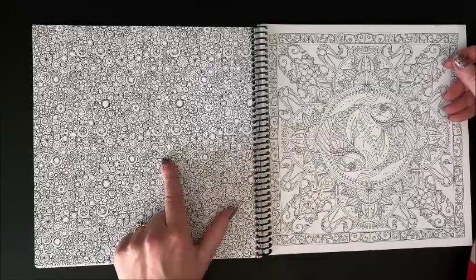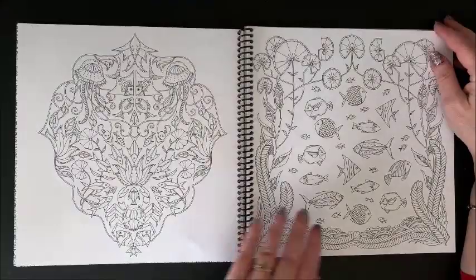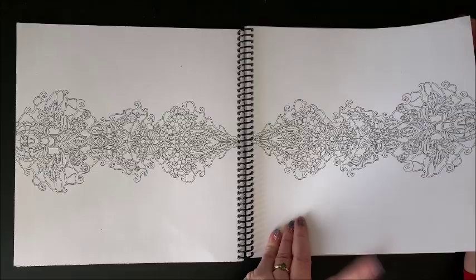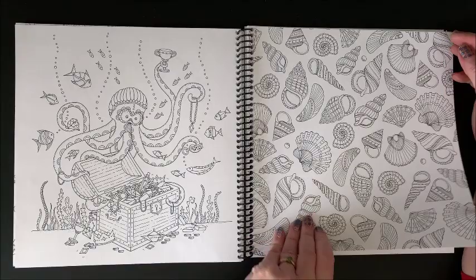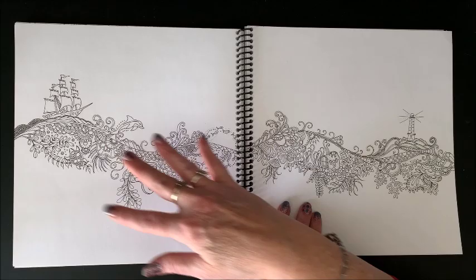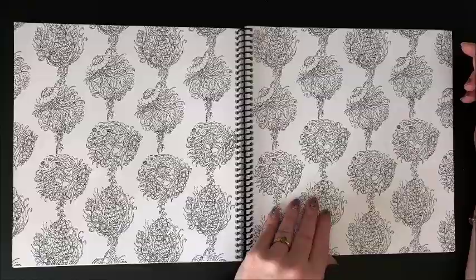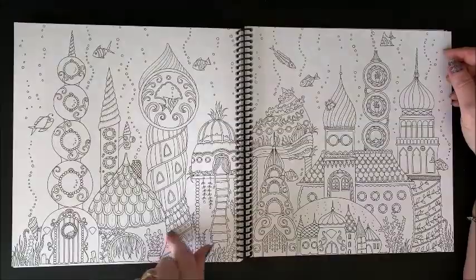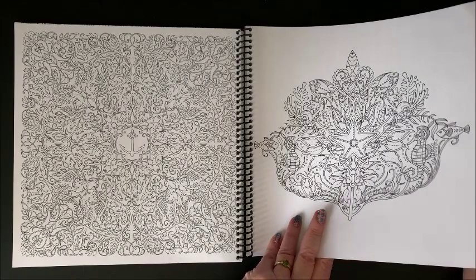This one I have seen a number of people do — it's definitely fineliner work and you just have to take your time, work a little bit, put it aside, come back to it. I've seen that done very, very nicely. Here we have some sharks. Another quite detailed nautical one. Another one you could really experiment with some backgrounds on, maybe with some pastels. Really detailed in here again, and this double page spread is extremely detailed.